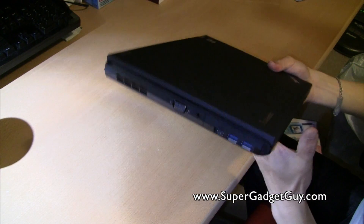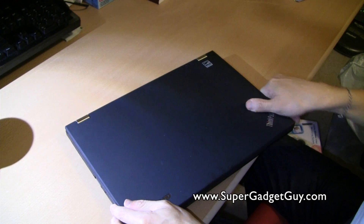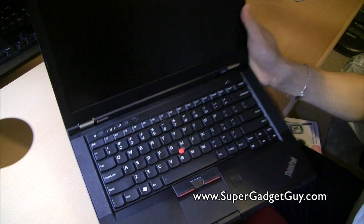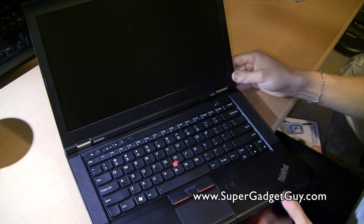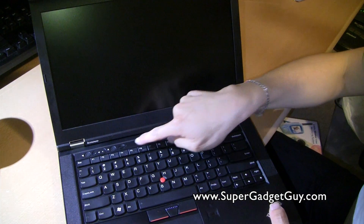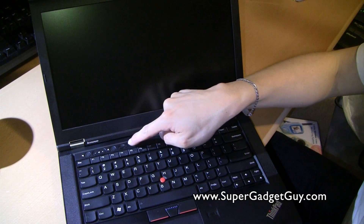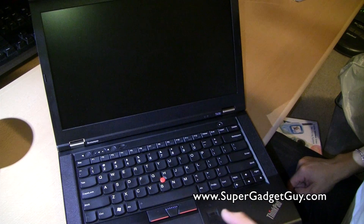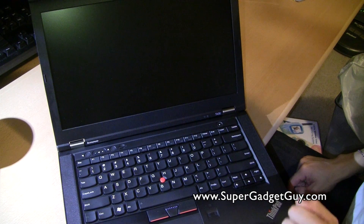For those of you who have used a ThinkPad before, the only thing to consider is the keyboard — it's a little bit different and takes some time to get used to. It has the Delete and Backspace right here, and the Think button is no longer blue. It has the TrackPoint and trackpad, and a fingerprint reader.